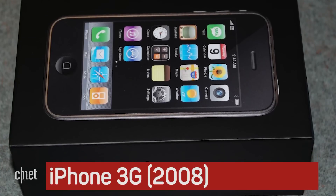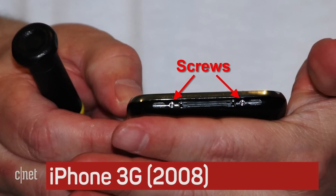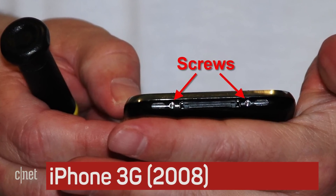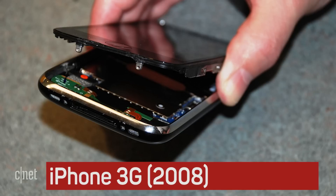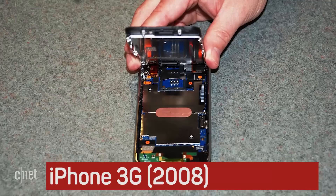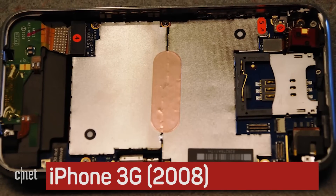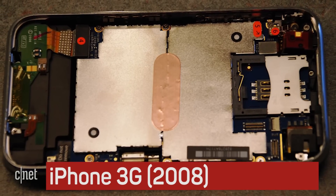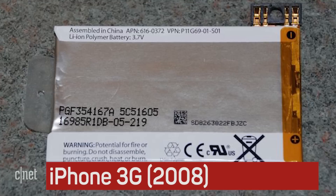The second iPhone, which was called the 3G — not the two — looked a lot like the first one, but had a single-piece back that was more heavily curved. External screws made their first appearance in the 3G, and thanks to these screws and an improved front panel design, it was much easier to crack open the 3G compared to the original.